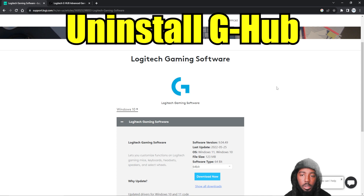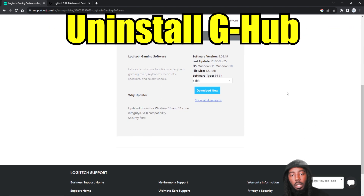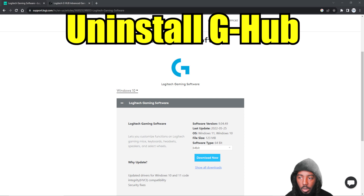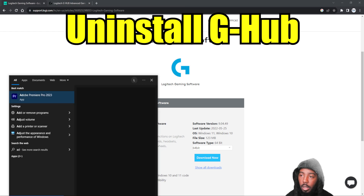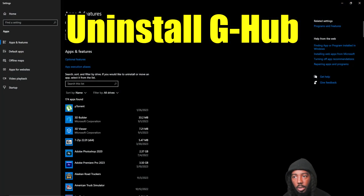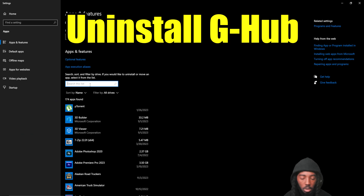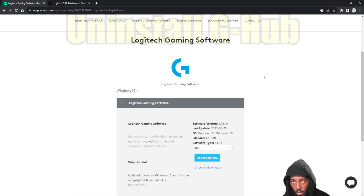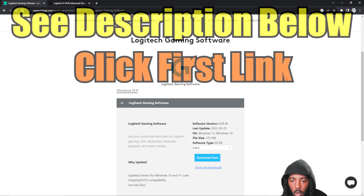This is a verbal tutorial because I'm not going to actually redo the steps — I don't want to mess up my settings. So I'm going to tell you exactly what I did. Uninstall G-Hub right now. If you want to know how to do that, go down to the search bar and type in 'add.' Add or Remove Programs — go in there, find G-Hub, type in G or you can type in HUB. There's Logitech G-Hub — take that out of there. Click it and hit uninstall.